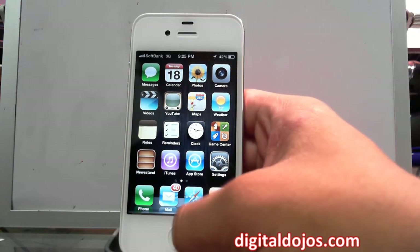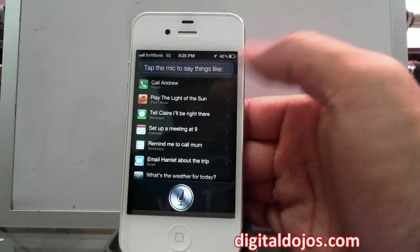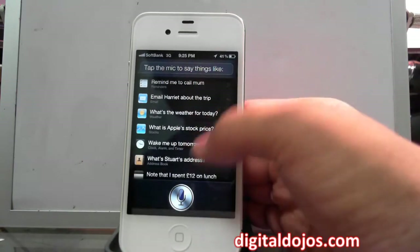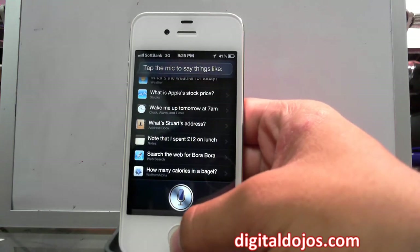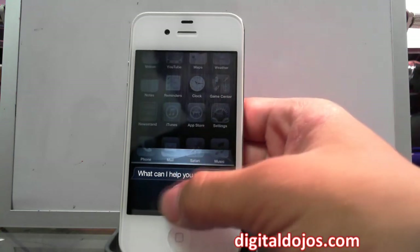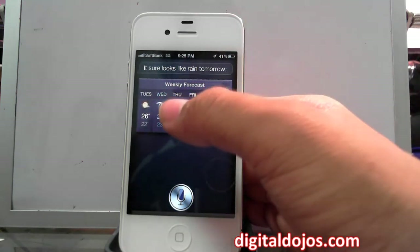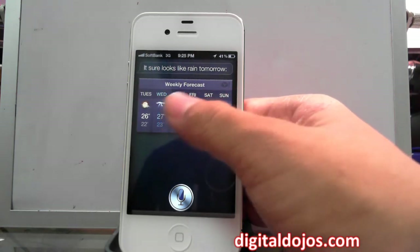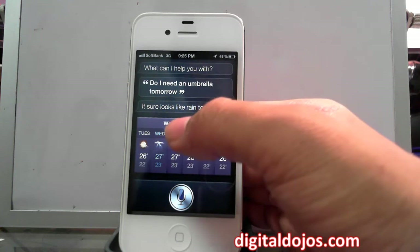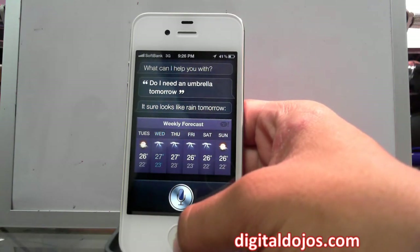Without further ado, let me give you a little Siri demo. If you hold the home button, you can click the info button and see what you can ask Siri — call somebody by name, play a song, message somebody, set up a meeting, check the weather. For example, I asked: 'Do I need an umbrella tomorrow?' This can also be activated by holding the phone up to your ear. You can change the accent in language settings. Siri responds: 'It sure looks like rain tomorrow' — it interprets the keyword 'umbrella' as rain.